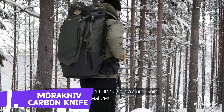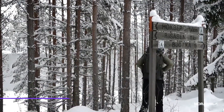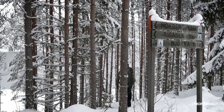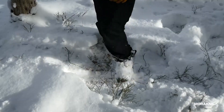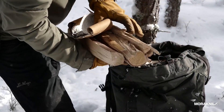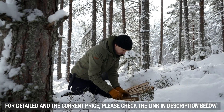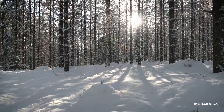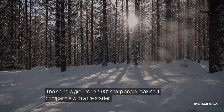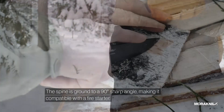The Morakniv Bushcraft Black Sea is a sturdy knife with multi-functional features. The spine is ground to a 90-degree sharp angle, making it compatible with a fire starter.